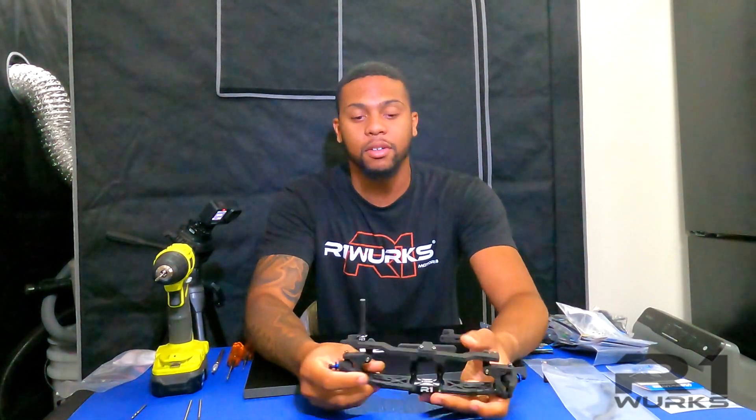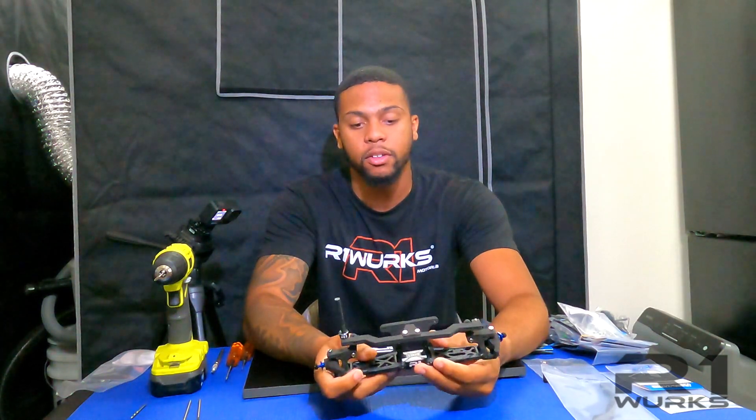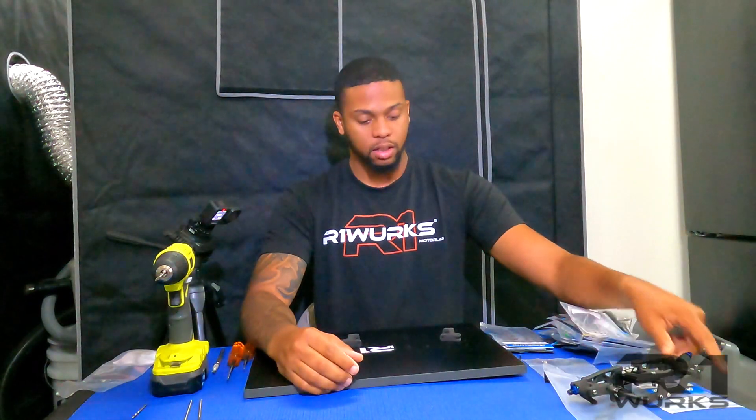All right, how's it going guys? My name is Jordan from R1 Works and I will be demonstrating today how we built a front suspension with the floating body mounts.